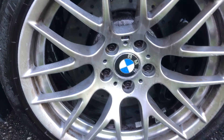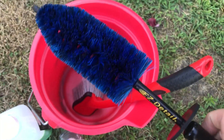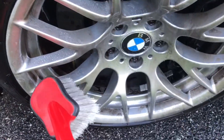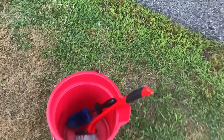So now what I'm going to do is fill up the bucket. I have an easy detail brush — both of which I got from Amazon, I'll try to throw a link in the description. I have another wheel brush that kind of gets in the spokes and around. The biggest thing is to make sure that you keep everything nice and damp, just so that you don't have any finish issues.